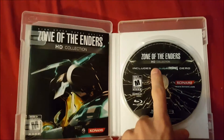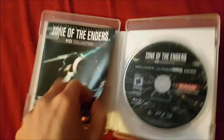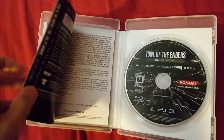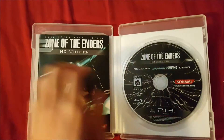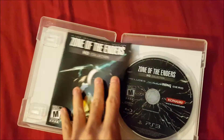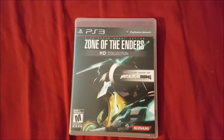Opening it up, it reminds you that the demo is included — just in case you didn't already know. It comes with this manual, which is a pretty short manual just telling you the controls in black and white pages. The back of the manual is similar to the CD cover. So that's it for the game, now let's get to the CD.